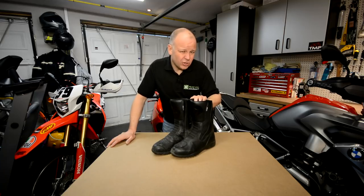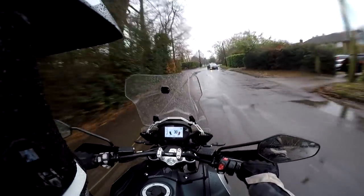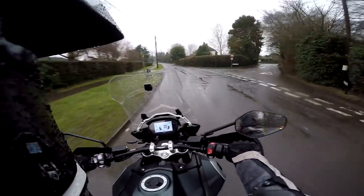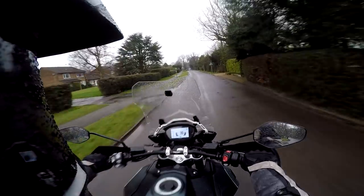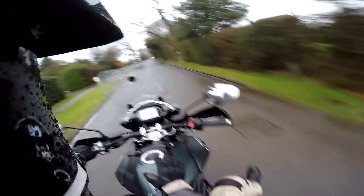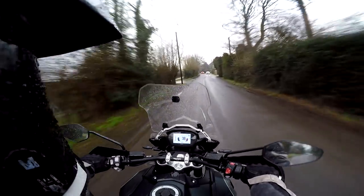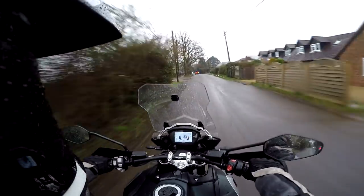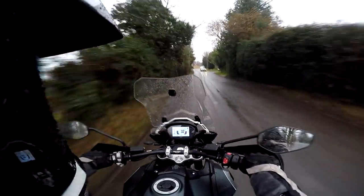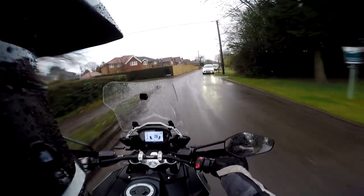All very well on a nice day in the dry, but how do you get on in the wet wearing these boots? The Oxford boots are advertised as waterproof, and here we are on a thoroughly wet and miserable day. I've been riding around for about 35 minutes and my feet are lovely and toasty. They are as waterproof as any boots I've ever ridden with, and they're also very warm — as a winter boot I think they'd be excellent. The waterproof claim, in my experience, they live up to that. Top marks for the Oxford boots on waterproofness, if indeed that's a word.